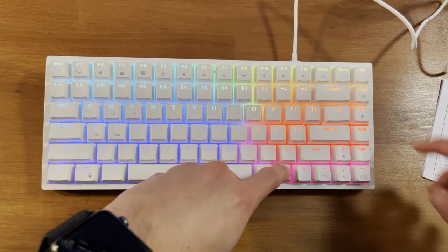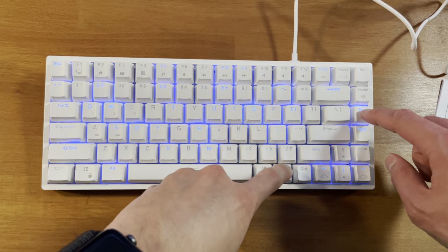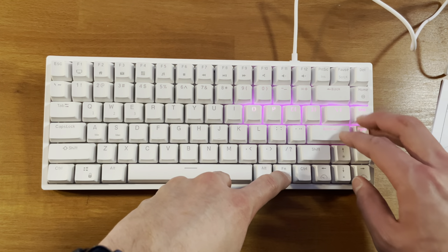Now for the more fun stuff. The RK84 has an RGB backlight that you can change colors, modes, and adjust the brightness right from the keyboard. Here are a few of my favorite settings.